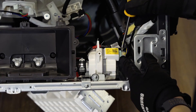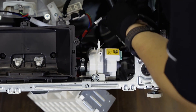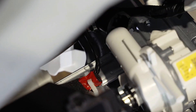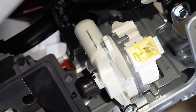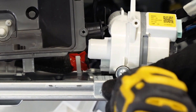Remove all connectors and hoses from the right pump as shown. Remove the screw to disassemble the pump part.